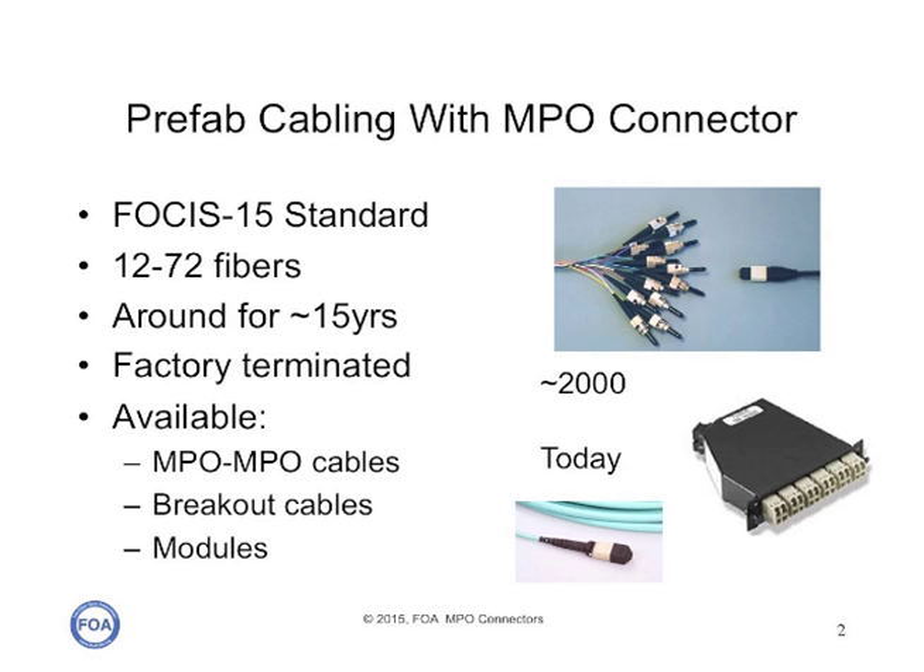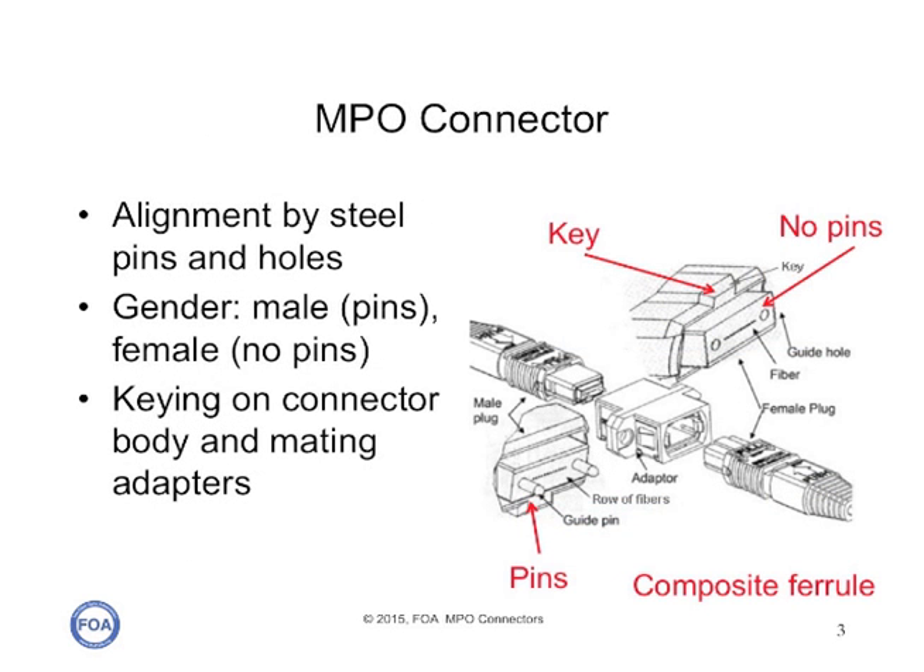MPO connectors are primarily used with prefabricated cabling systems, which are used either to replace termination in the field with a factory-made system that breaks out into single fiber connectors, or for parallel connector systems used for parallel multi-mode transmission systems for 40 gigabit and 100 gigabit Ethernet. MPO connectors use a large plastic ferrule with a row of fibers between two alignment pins. There are connectors with pins and connectors with holes, so they mate together. There's also keying — key up and key down — and an adapter aligns the connectors according to their keying scheme.